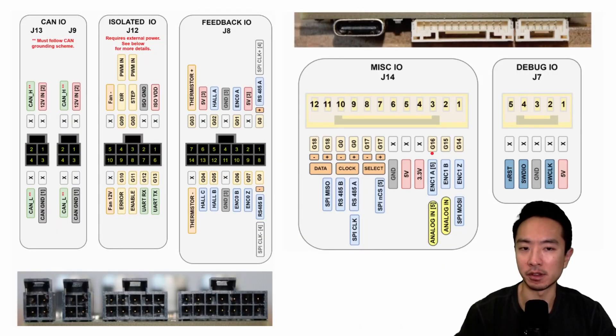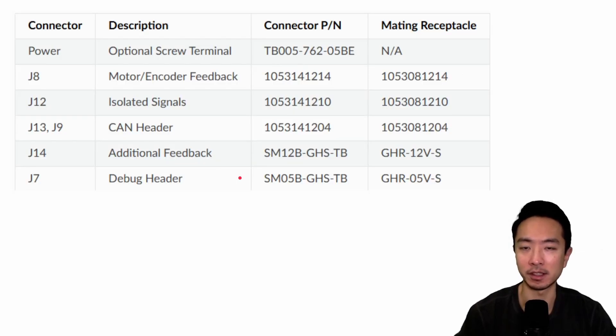Here are the pinouts. For the Pro, you'll notice the black connectors, which are unique to the Pro. The GPIO pins are what give the Pro board many more connections available, and these are the connectors you'll need to make that happen.